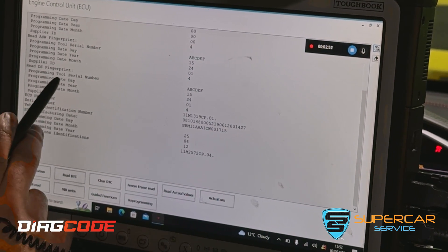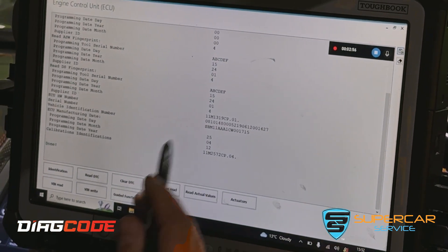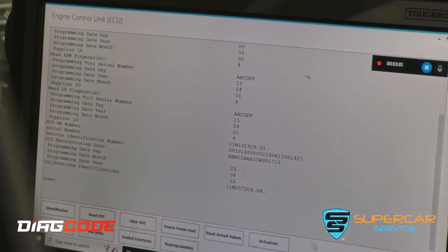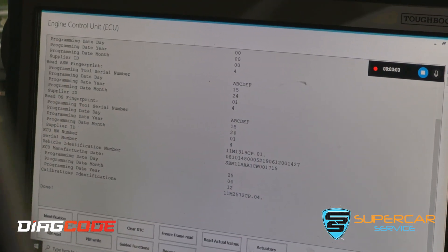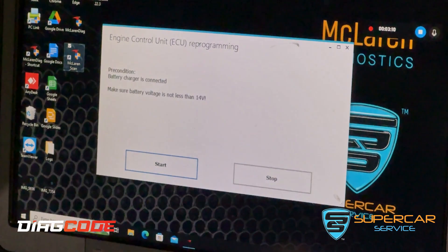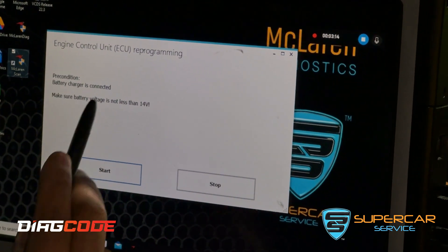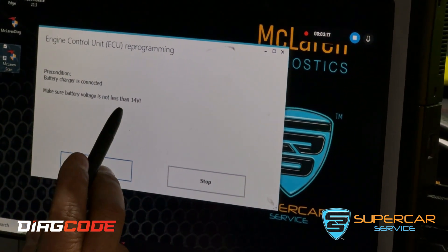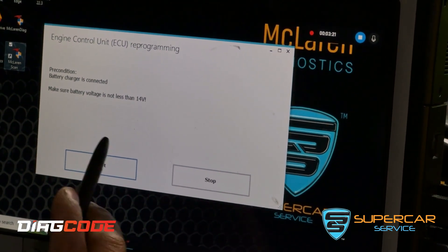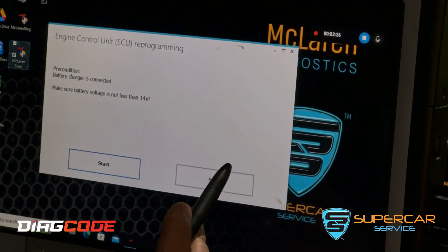We can see programming attempts here, here, here, and here — so it's been programmed a few times for various reasons. We're now going to do a flash programming on it to update the software. Going to programming — it asks: is the battery charger connected? Yes it is. Make sure battery voltage is not less than 14 volts, which is why it's very important to have a battery support unit that can maintain a higher voltage throughout the programming process.